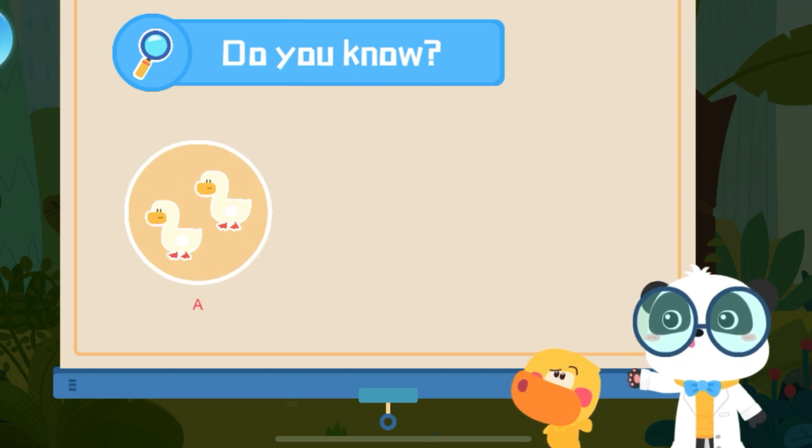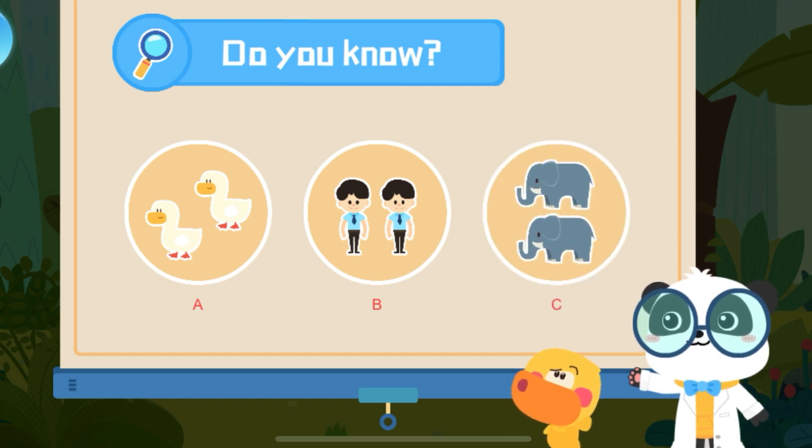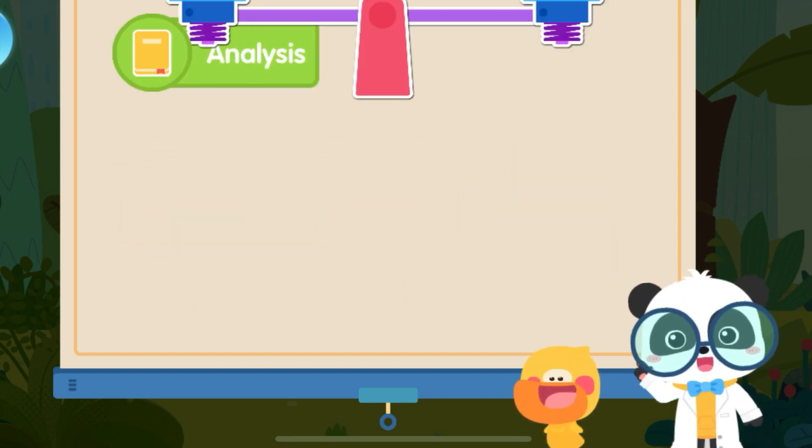Do you know what is as heavy as an eight-ton Triceratops? A: Two ducks. B: Two adults. C: Two elephants. That's right! You are right! Let's check out how much it weighs!